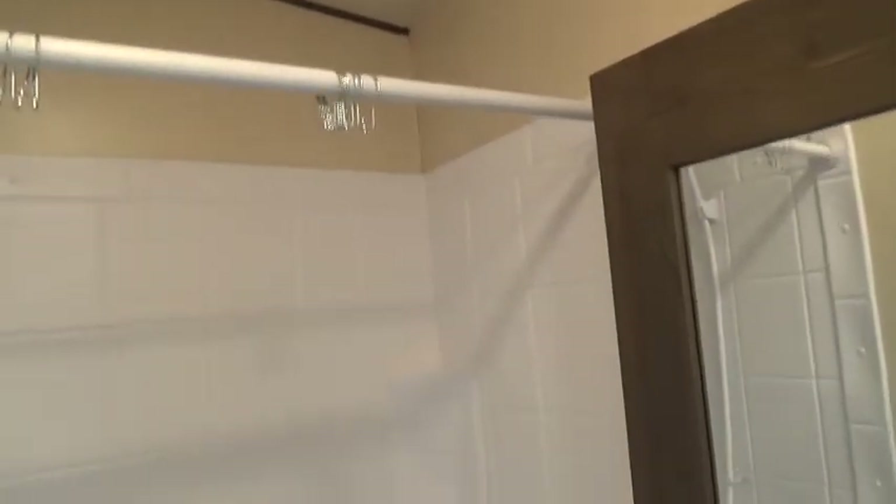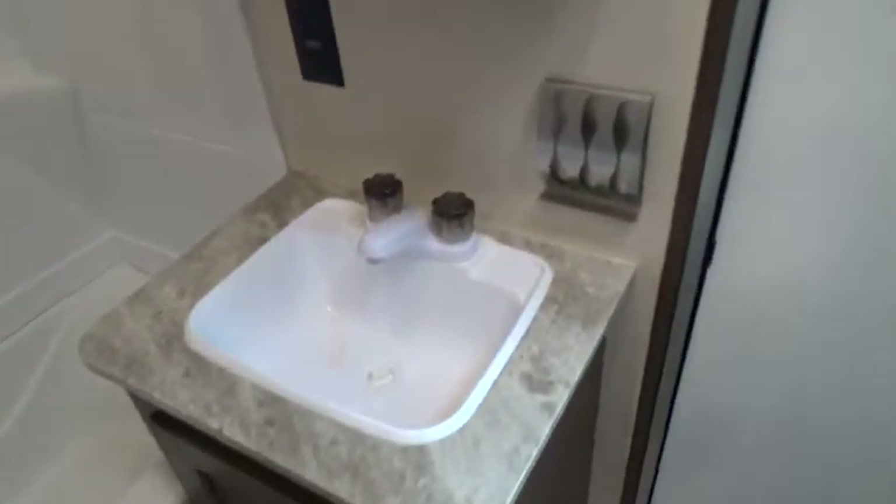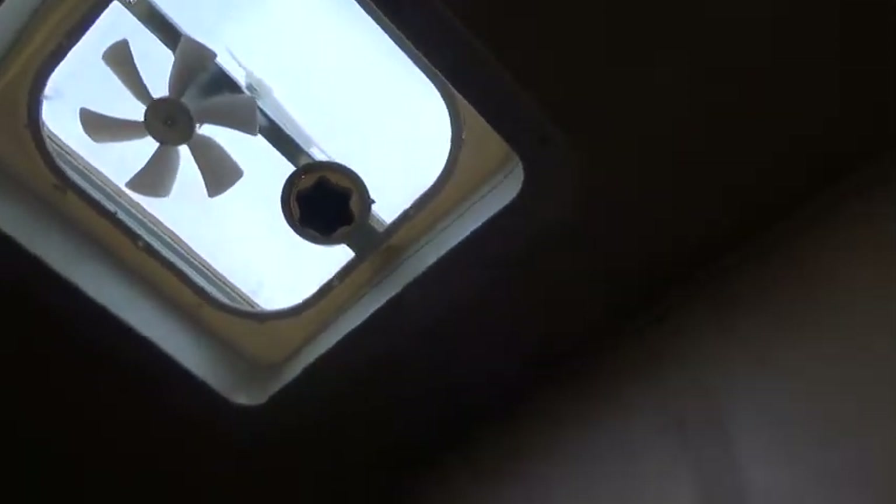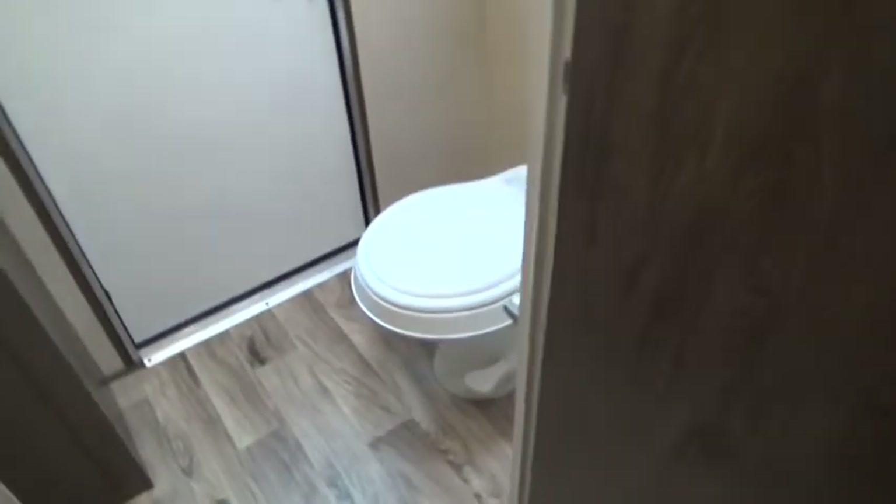This is the rear restroom area. The outlets are GFI protected. There are tank level gauges showing black and gray tank levels, a light switch, and an exhaust vent fan — crank the knob and hit the ceiling switch to open and exhaust the area. Don't forget to close that vent cover when done or it will rain inside.